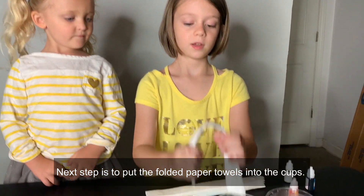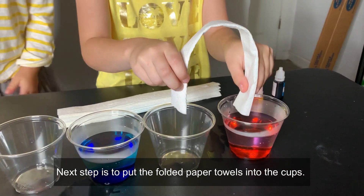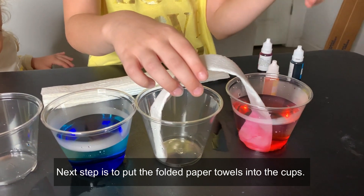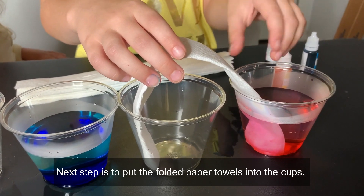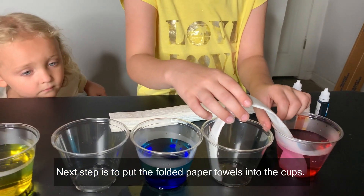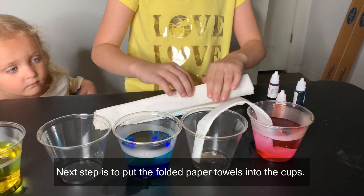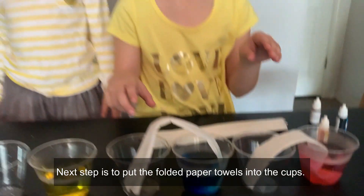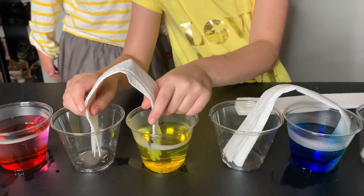The next step is to put the paper towels in here. We are going to put the paper towels in now so the water can travel from one cup to the other. You guys see how the water is already moving and traveling up the paper towel? Sunshine, you continue and put the paper towels. Just let go, and put the next paper towel into the next cup. Guys, what just happened to the light? Whoa! How did that turn on? It just happened. That turned on by itself.